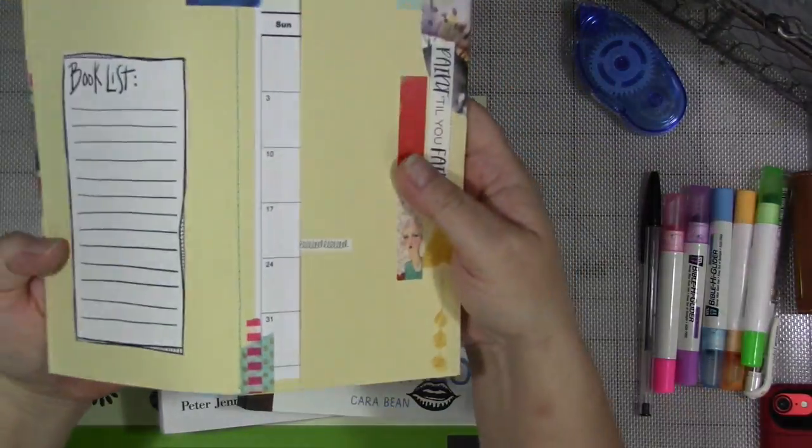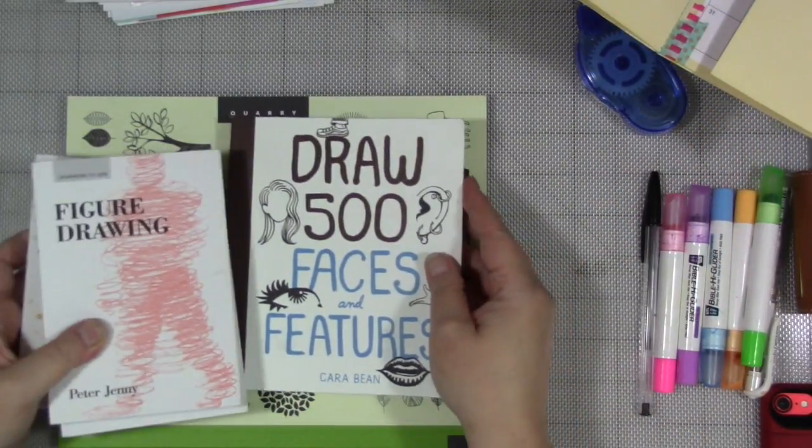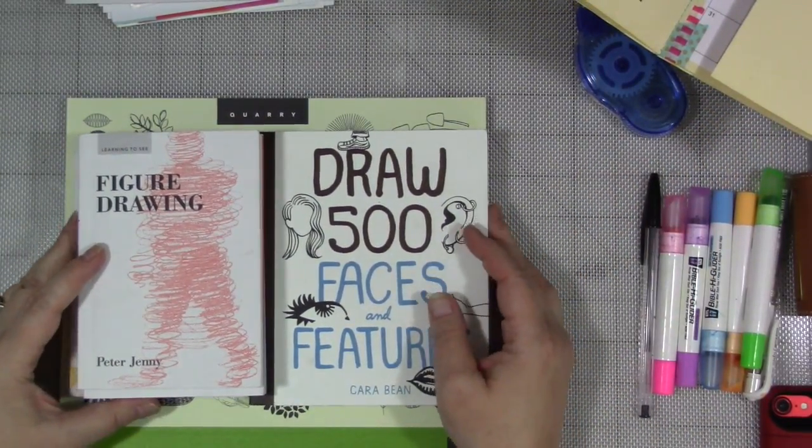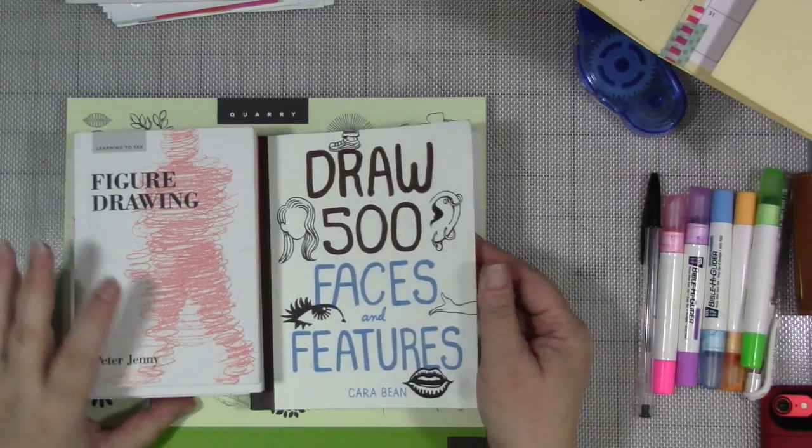Now we're going to work on our book review. So I have a number of books — and now you're like, holy crap, I thought it was just one or two books. There are a number of books here, but they all are kind of the same thing. These are all easy drawing books.